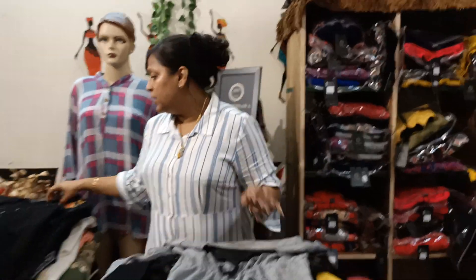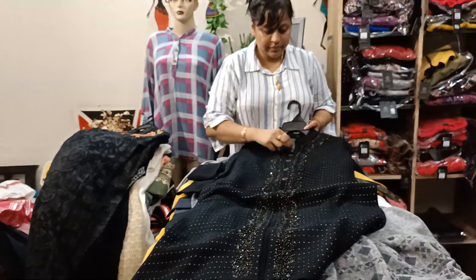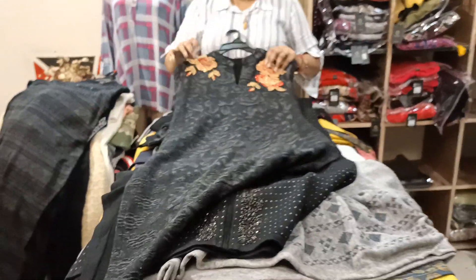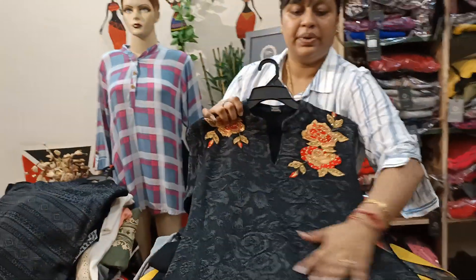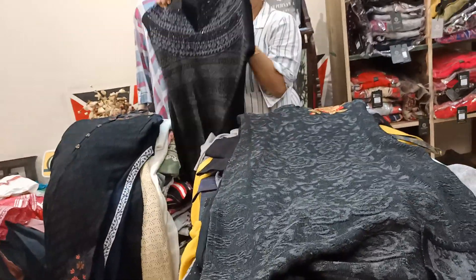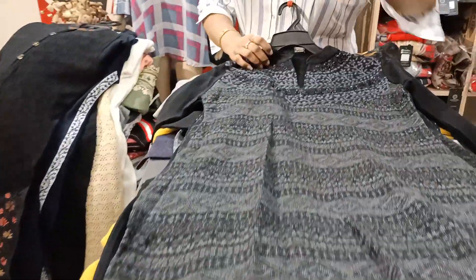Next — this work will be 1150. Again a new article — printed and worked, 1099. Look how many prints, very beautiful. Again a work piece — 1199. All the prints, printed.